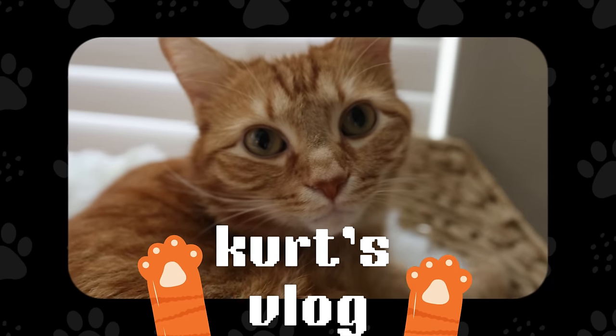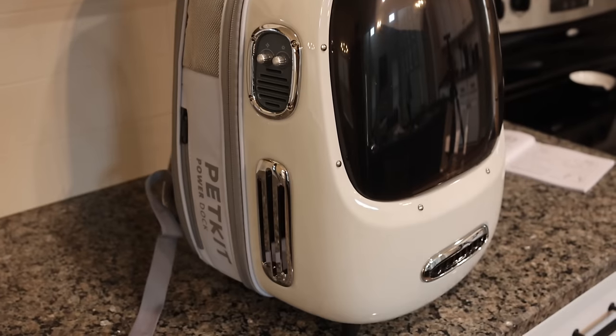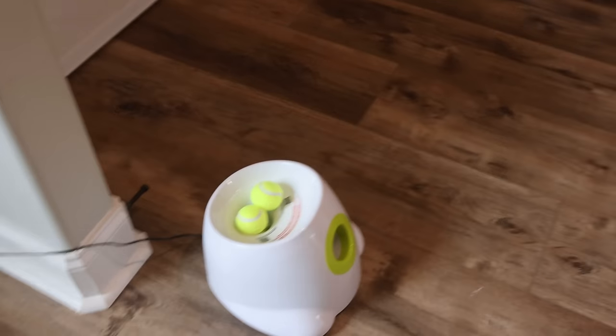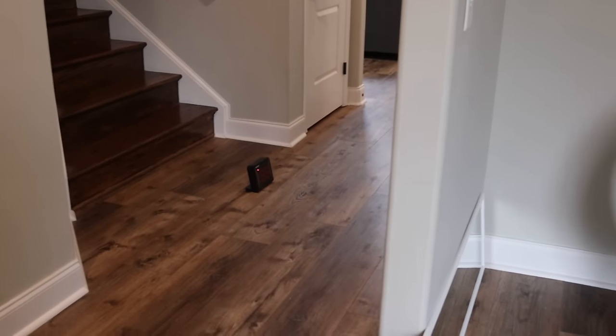Kurt vlog! This is it put together. I'm impressed so far. You snapped on this one, Kurt! Speed training area with a tennis ball launcher with a speedometer that measures how fast he goes.